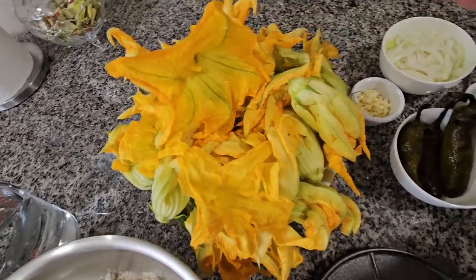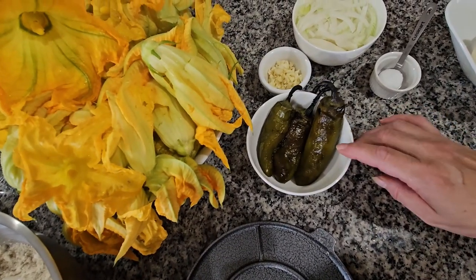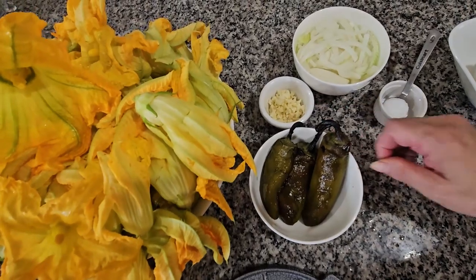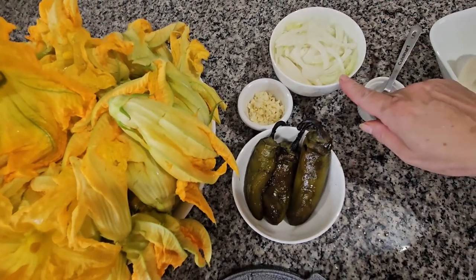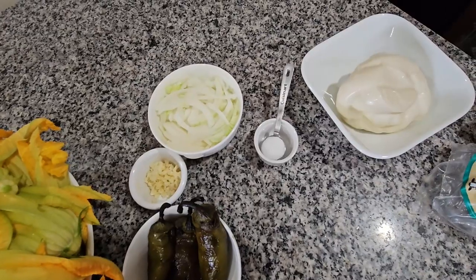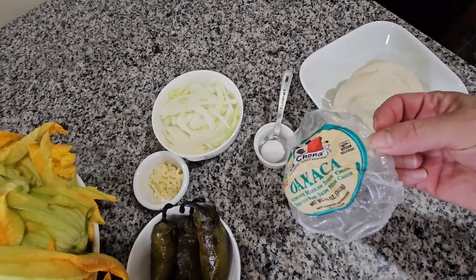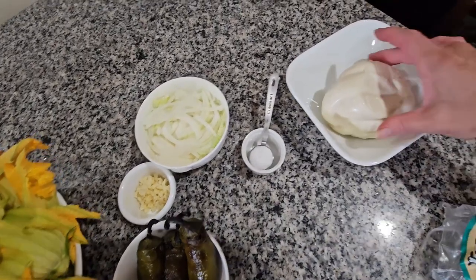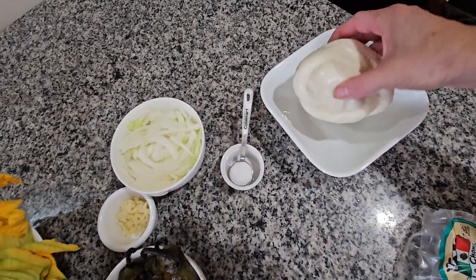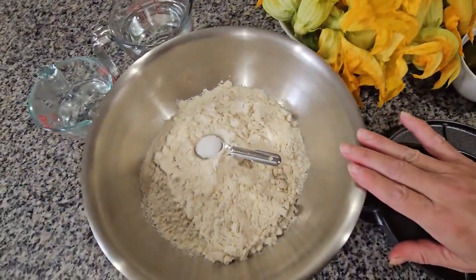Over here I have three roasted jalapeños that I'm gonna be using, two garlics, one medium onion, one teaspoon of salt, and I have the cheese over here — it's Oaxaca cheese, as you can see. It comes in a ball like this so I'm gonna shred it.